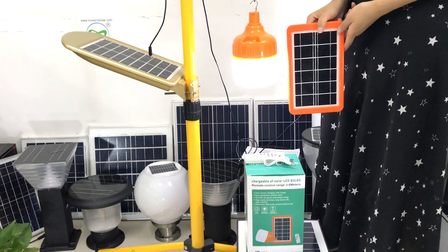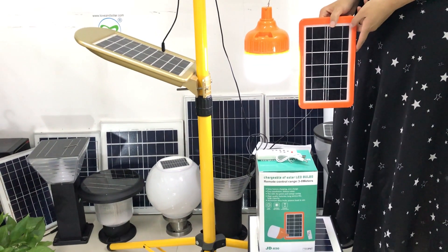Hello, welcome to LaVan Solar. Here is our new solar emergency lamp.